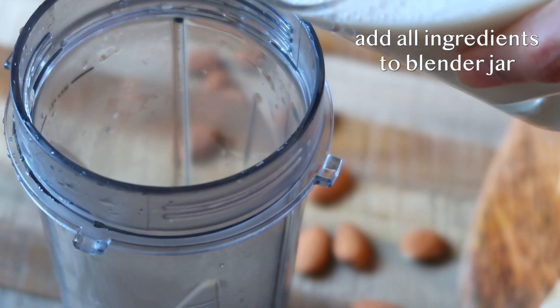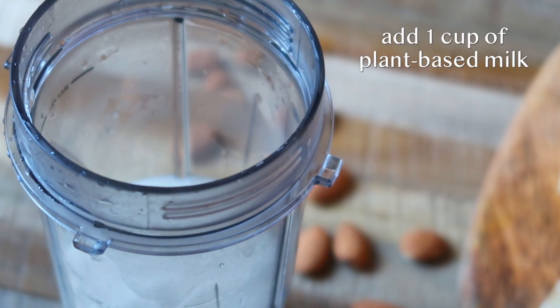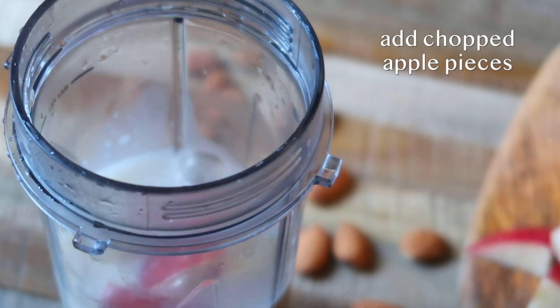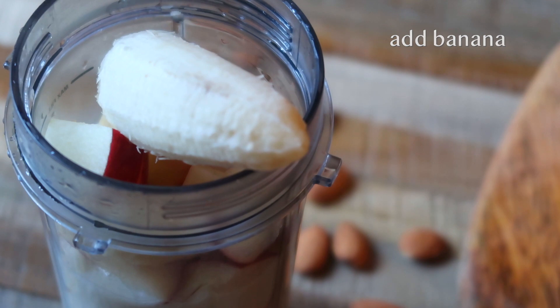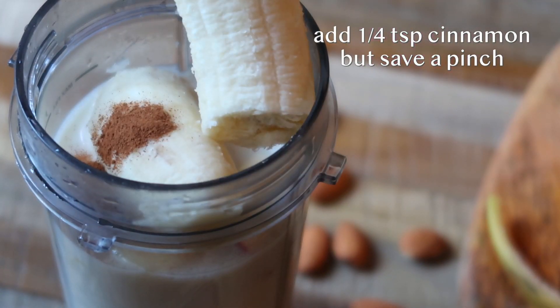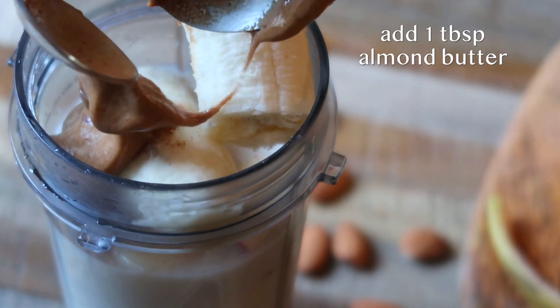Now all we have to do is blend up all of our ingredients to make our smoothie. I'm going to start by adding the almond milk, the chopped up apple, the banana, most of the cinnamon powder — I'm going to leave a pinch aside just to sprinkle on top while serving — and I'm also going to add the tablespoon of almond butter. I'm just going to blend all of this till smooth.